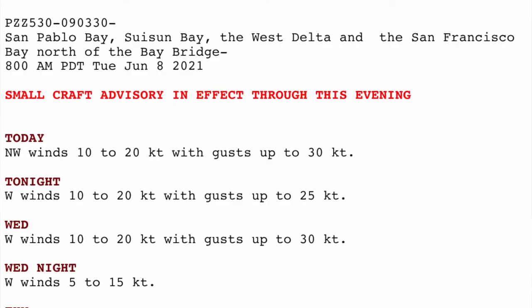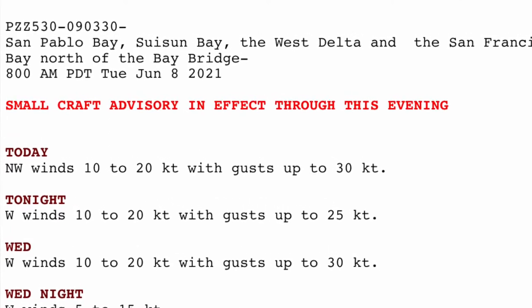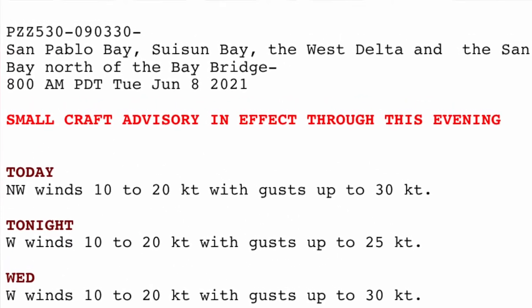It was really windy last night. My plan was to top off the fuel tank with the jerry can — which I did — and then go sailing. But the small craft advisory for the bay is still in place, and that wind is supposed to be kicking up in the next hour or two.